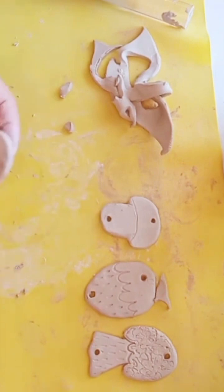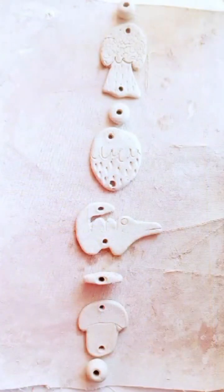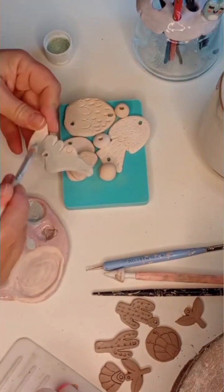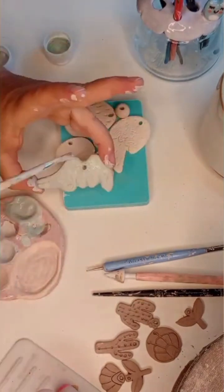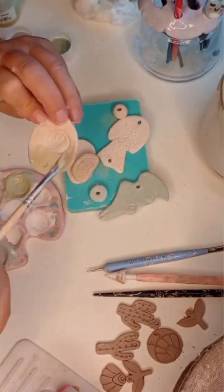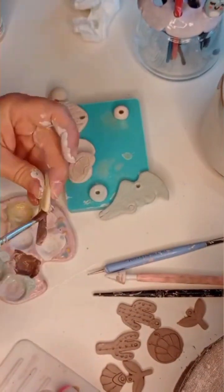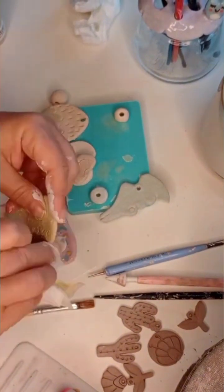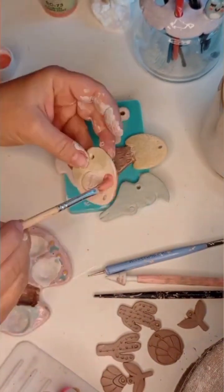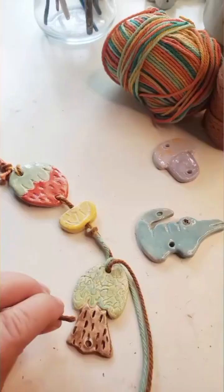I let them dry for two days and then came back to them, fired them in my microwave kiln, and then started my glaze process. Then I fired them a second time for 20 minutes again.